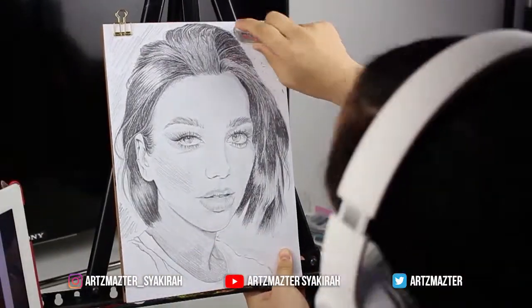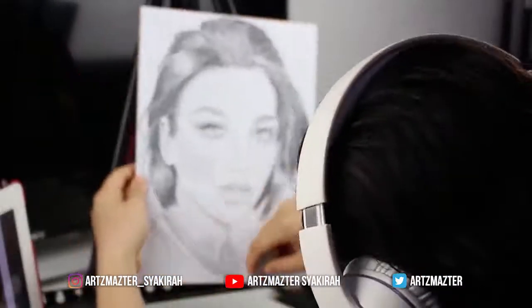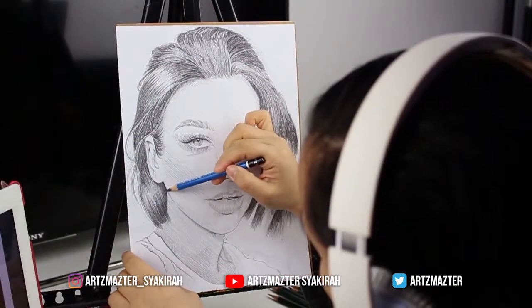That's it guys — this is the final drawing. What do you think? If you like this video, please give it a thumbs up.